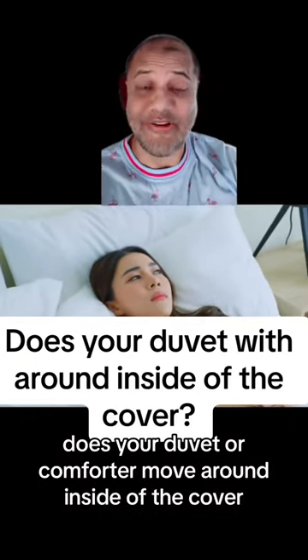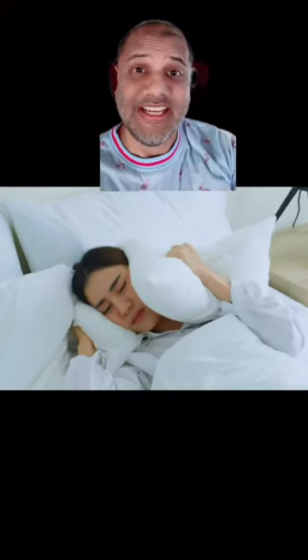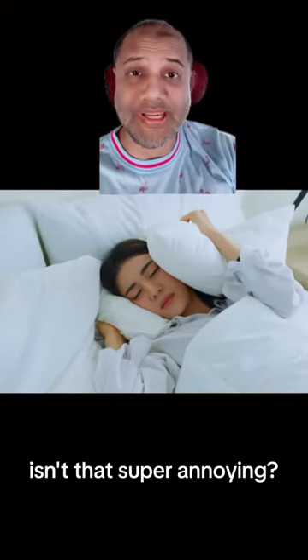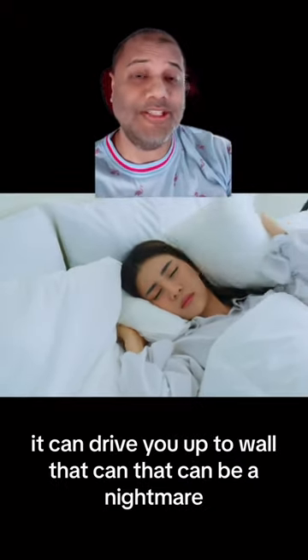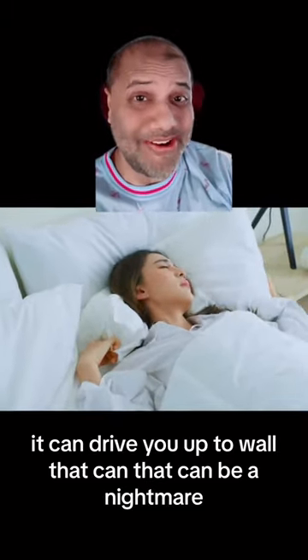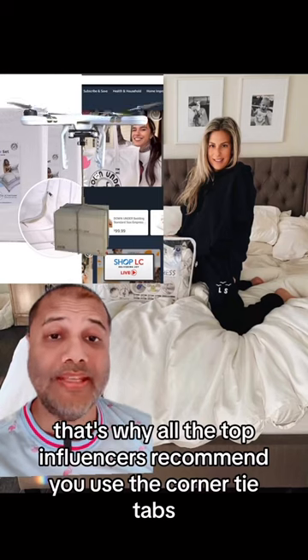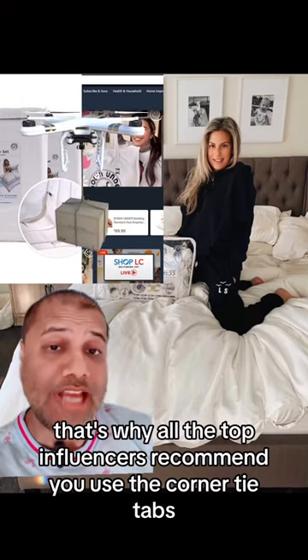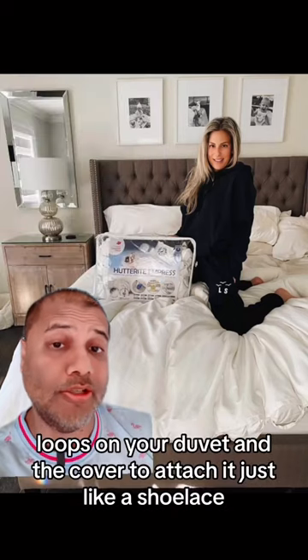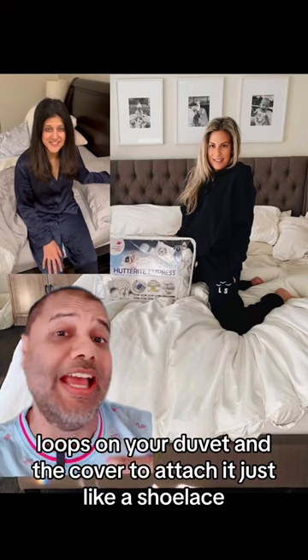Does your duvet or comforter move around inside of the cover? Isn't that super annoying? It can drive you up the wall — that can be a nightmare. That's why all the top influencers recommend you use the corner tie tabs and loops on your duvet and the cover to attach it, just like a shoelace.